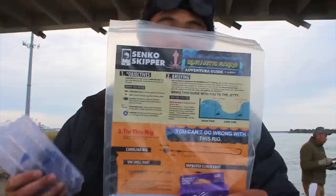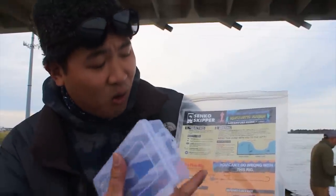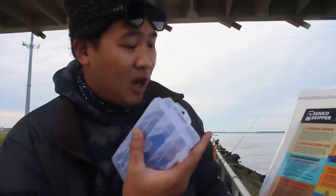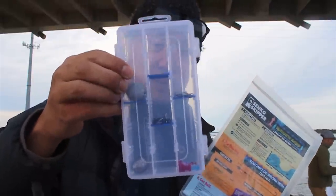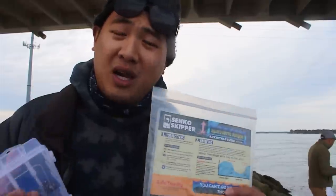We have an Inlet and Jetty Fishing Adventure Kit available at Senkoskipper.com. It includes a laminated guide that teaches everything you need to know about fishing at an inlet — what knots to tie, when to tie them, what rigs to use, what bait to use, and more. I've got recommended reels and rods, spots to throw lures, and a complete tackle kit with everything to tie the rigs I'm talking about. We also have PDF tutorials if you don't want the full kit.